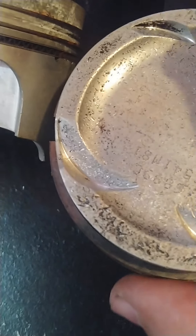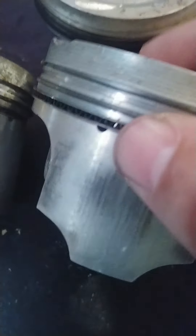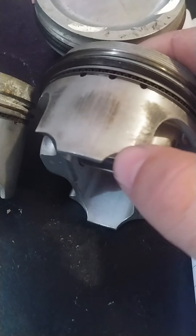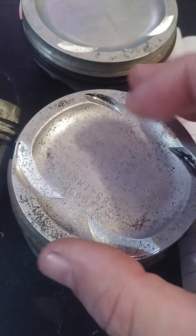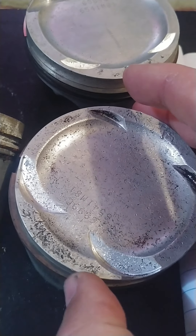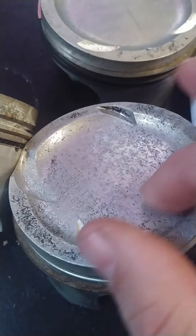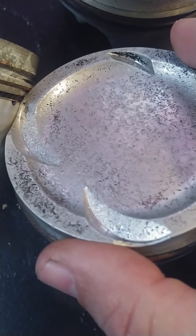Keep in mind, the piston rings keep combustion above them and separate oil below — that's their function. As long as you have good rings and knock down any high spots or burrs on the outside edge, the rings will center the piston so it won't touch the cylinder wall directly. Knock down any high spots on top to prevent heat buildup, and there shouldn't be any problem running these as performance pistons. I'll take them to the machine shop to clean them up.